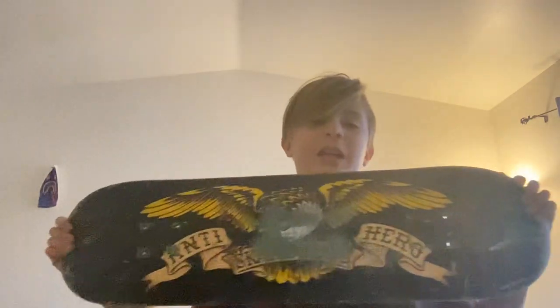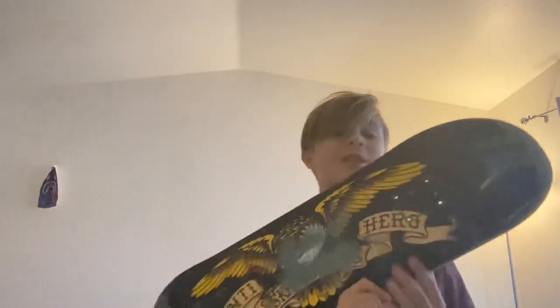Hey guys, Dana Payne here. Today I'm gonna be going over my experience with Antihero skateboards. I skated it for the past like four months probably. This is the deck I skated. I'm gonna skate this — it's not finished yet — but I switched to Santa Cruz because my Santa Cruz board is a small size. So basically I'm just gonna go over and rate my board out of ten.